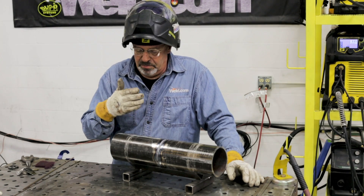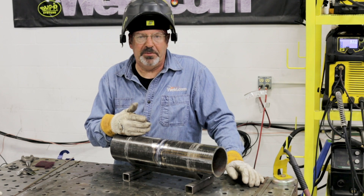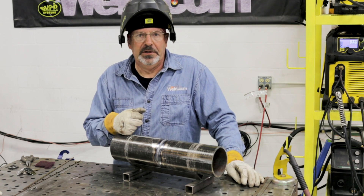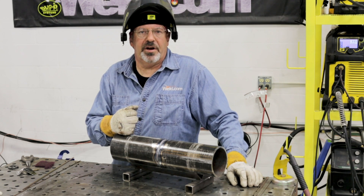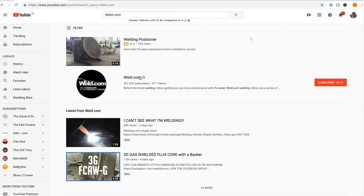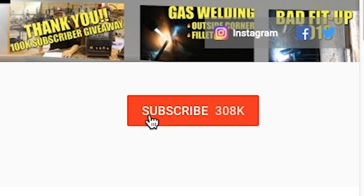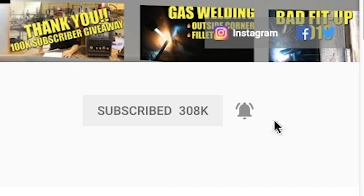We're going to be doing more roots in multiple positions. We're also going to be filling and capping these welds on four inch schedule 40. Appreciate you watching Weld.com and subscribing. Please check us out on Instagram and Facebook. If you want to get a notification whenever we put content out, hit the bell button down there and you'll get a little notification. Thanks for watching.